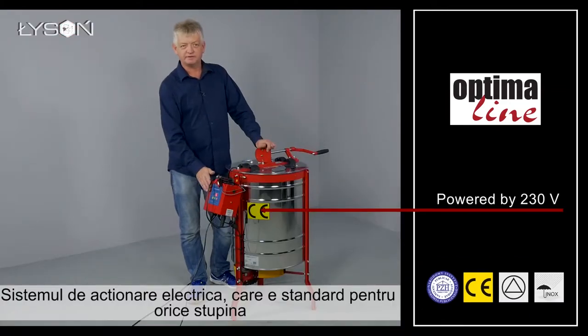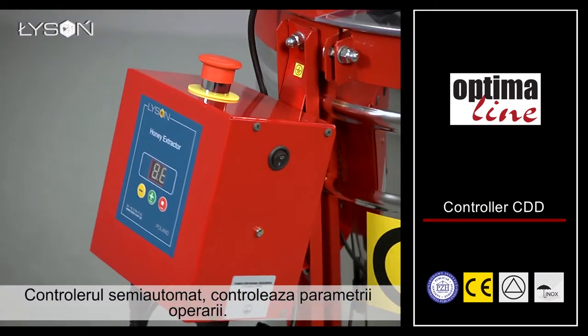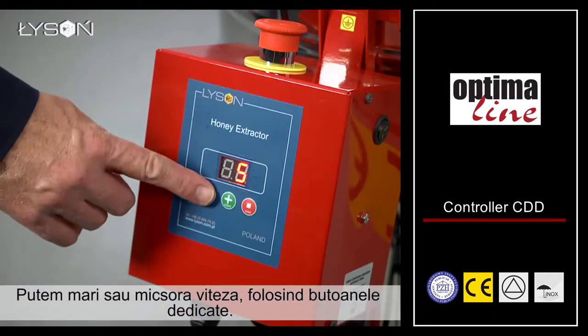The electric drive system is a standard for a stationary apiary workshop. The semi-automatic electronic controller controls the work parameters. We can increase or decrease the speed using the dedicated buttons.